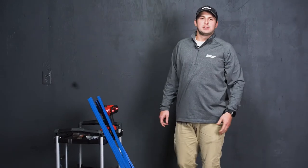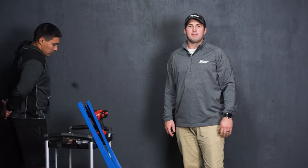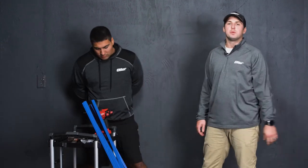To increase your productivity, it also is a great idea to have a second set of hands, and Michael's going to help me with that today.